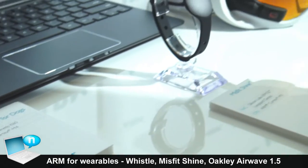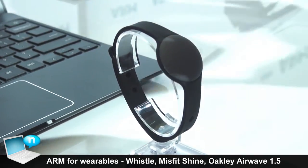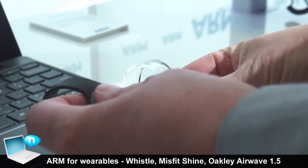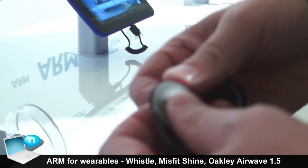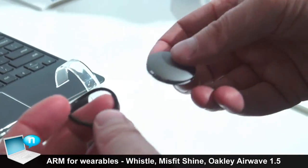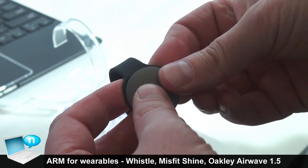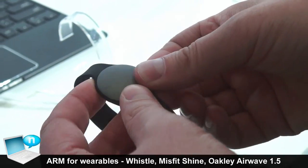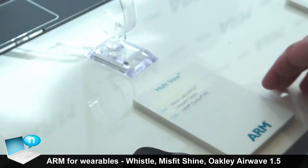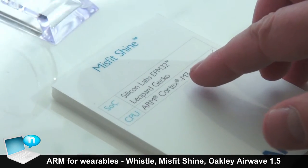The Misfit Shine is one of the activity monitors available that's based on ARM. This one has different mountings it can be used with — there's a rubber band, and also ones which allow it to be clipped to a pocket or around your ankle if you want to measure cycling. It does normal walking, running, that kind of thing, and calorie counting. This is based on a Cortex M3 design.